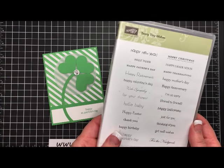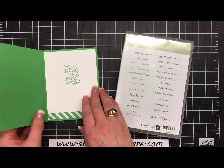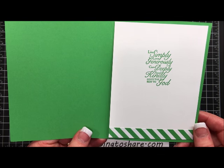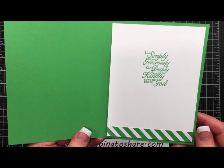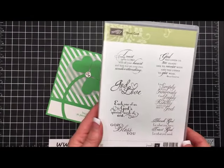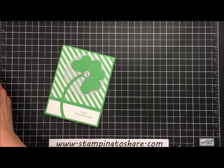This card uses a stamp set called Teeny Tiny Wishes, and on the inside panel it says: live simply, love generously, care deeply, speak kindly, and leave the rest to God. That comes from the Trust God stamp set. So let's go ahead and get started and I'll teach you how to create this card.